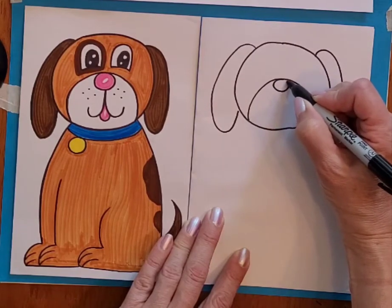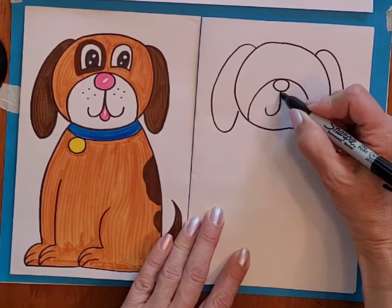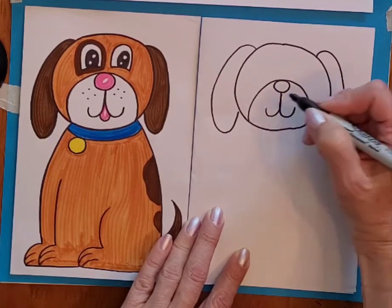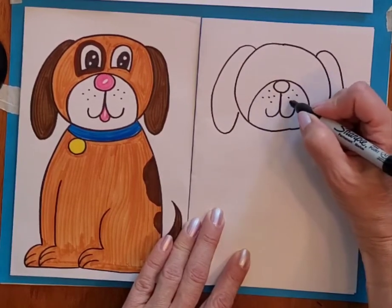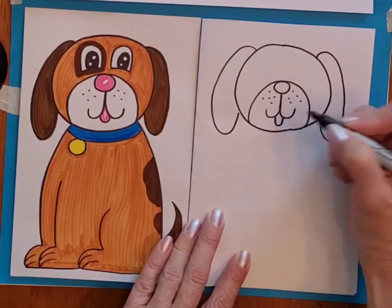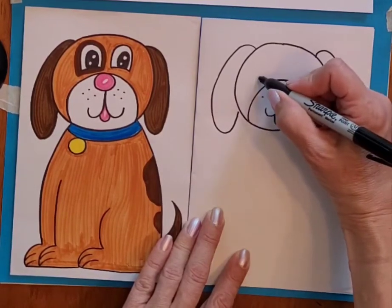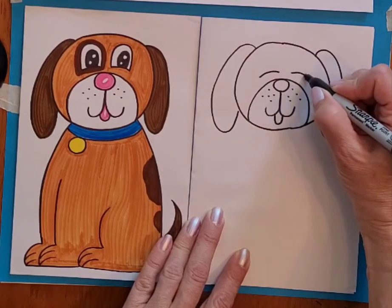A round nose, two curves for the mouth, a few little dots around the nose and mouth, and a little curving tongue hanging out. Then for the eyes, if you want to make just two circles you can.